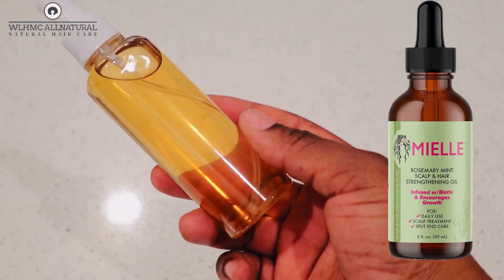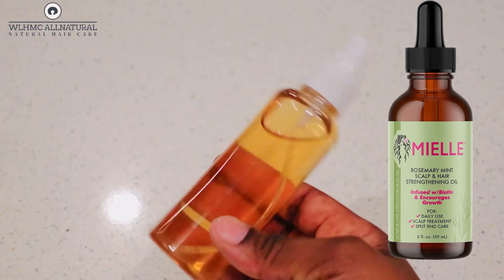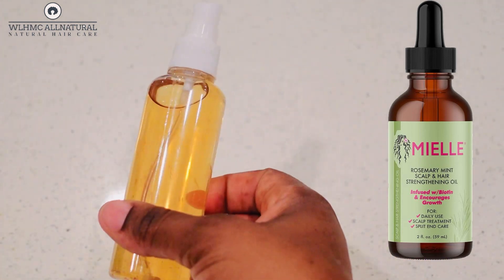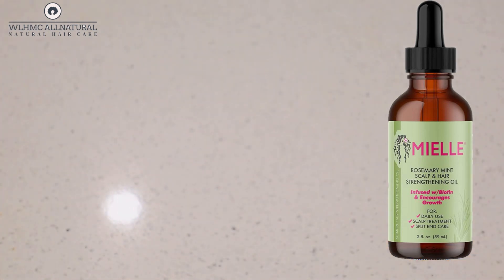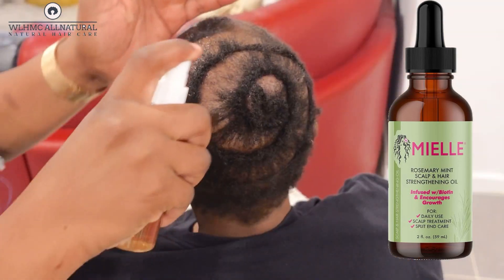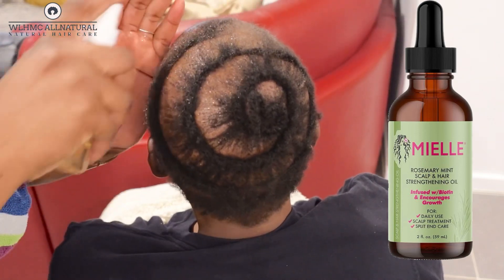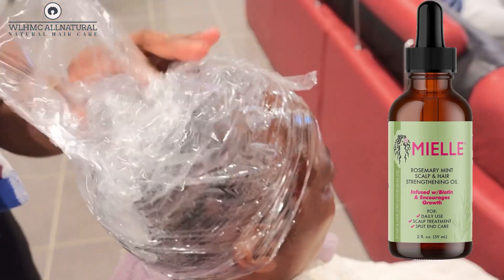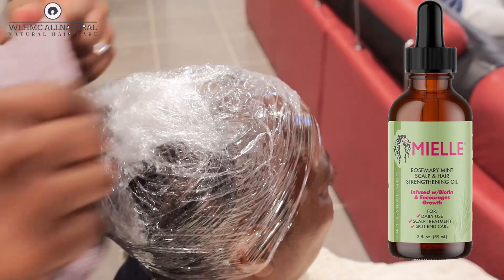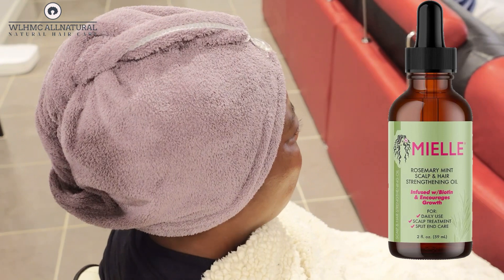You all know the Mayel rosemary mint scalp and hair strengthening oil — but this is the spray. It's more like the Mayel rosemary mint hair oil but in spray form. There's only one ingredient I added to this spray, so keep watching to find out what it is. This can grow your hair like crazy.